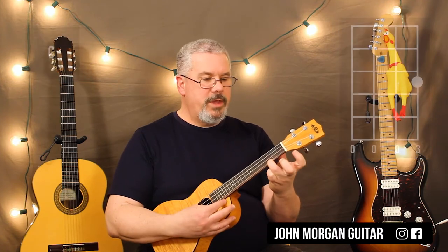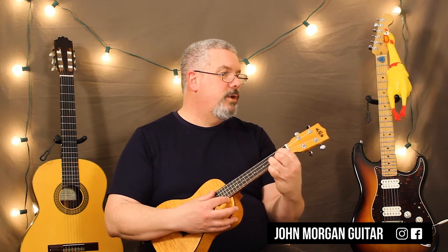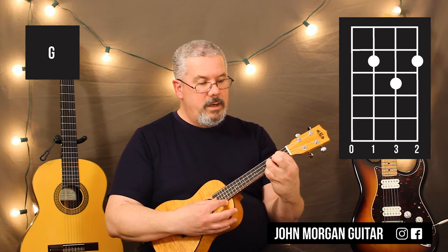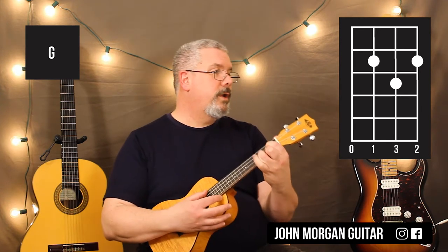You've got the C chord next — first string, third fret, everybody else open. Then you're gonna need a G chord: third string, second fret, second string, third fret, and first string, second fret.